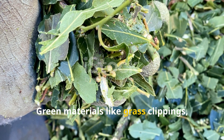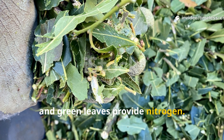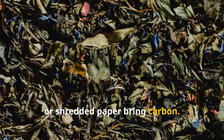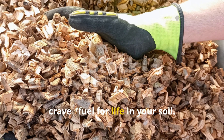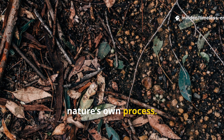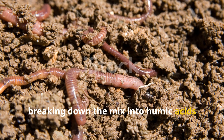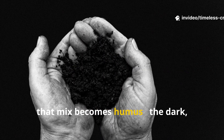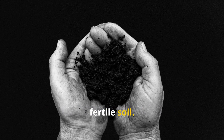Green materials like grass clippings, vegetable scraps, and green leaves provide nitrogen. Brown materials like straw, dry leaves, or shredded paper bring carbon. When you mix them, you get the perfect balance microbes crave — fuel for life in your soil. This blend works fast because it mimics nature's own process. Microbes dive in, breaking down the mix into humic acids and stable organic compounds. Within weeks, that mix becomes humus — the dark, spongy, nutrient-rich material that defines truly fertile soil.